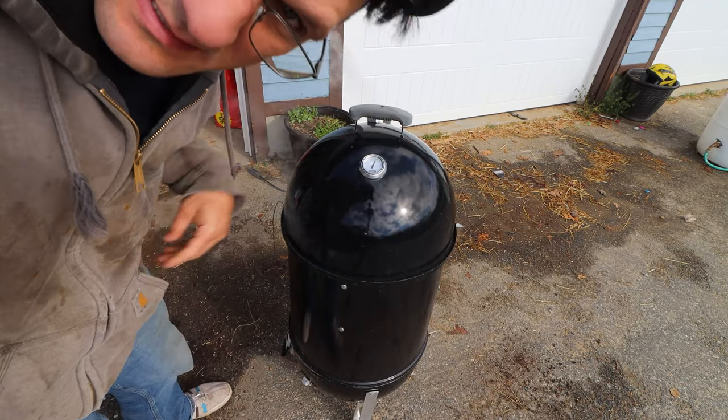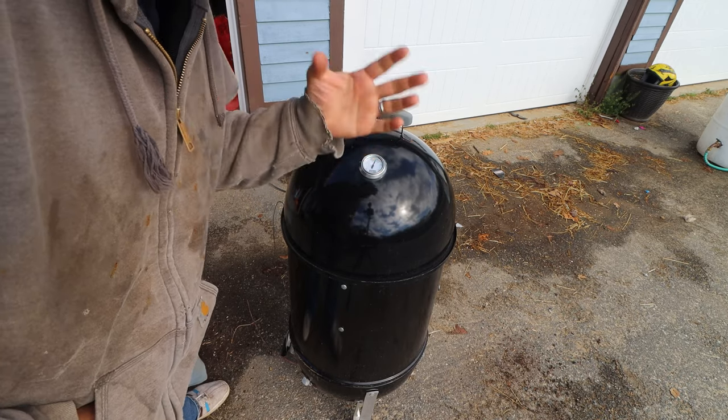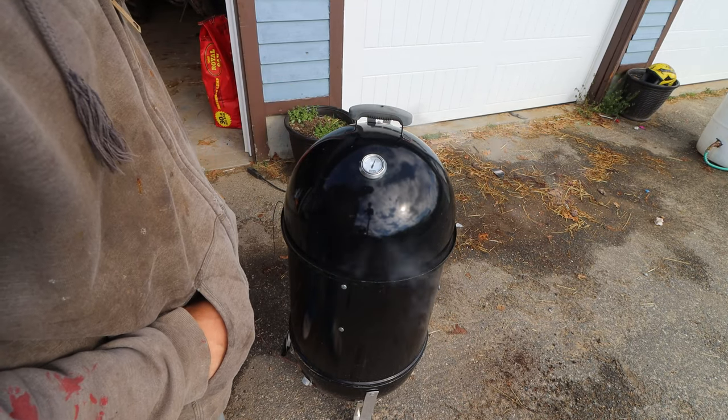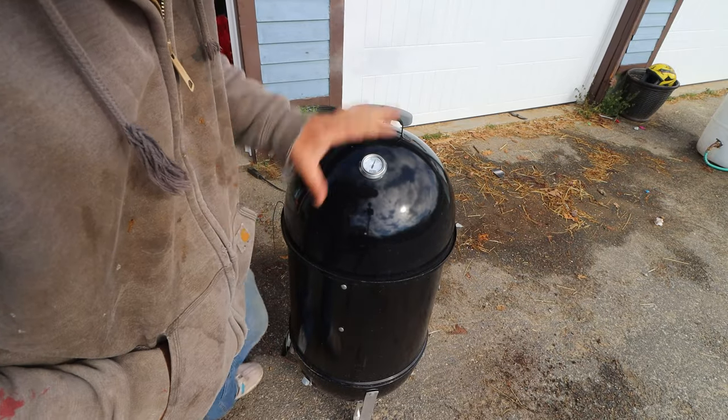We're sitting at about 235-240 — a little high, but that's okay. With all this wind and cold out here, I'd rather it be a little high than low. We're going to attempt to not open it and just let it go.